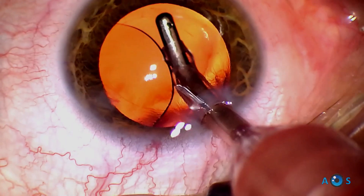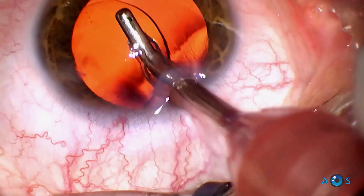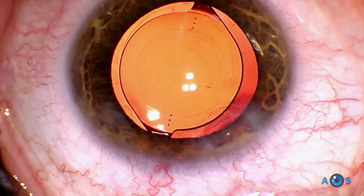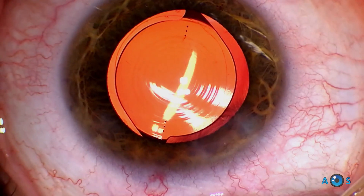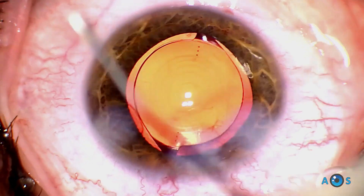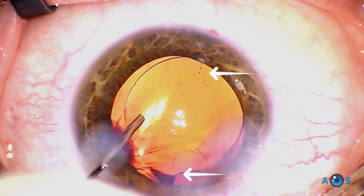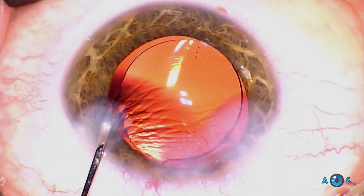This lens is based on a quadrifocal design in which one of the foci was modified and directed towards distance vision, while the intermediate focus is adjusted to about 60 cm, perhaps being more suitable for intensive computer use. There is also a near focal point provided by an add power of 3.25 diopters, corresponding to about 40 cm distance vision. This is a toric model, so when the surgery is complete we must fine-tune the final position of the lens to ensure the toric markers are aligned in the intended axis.